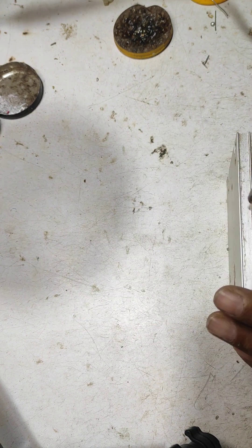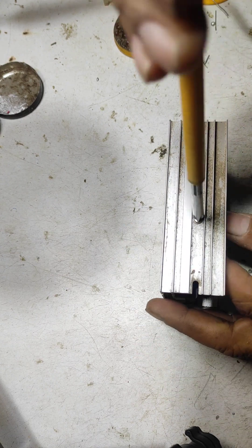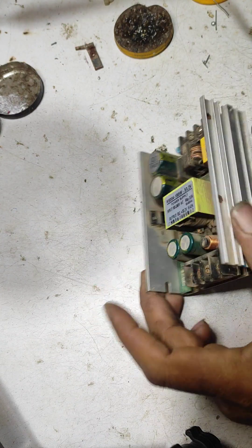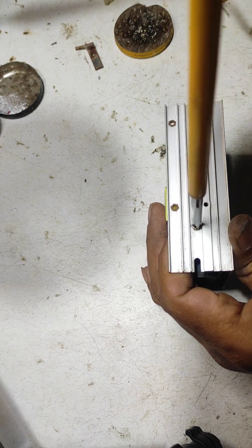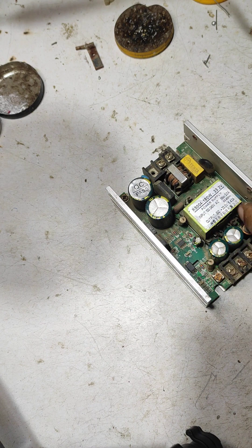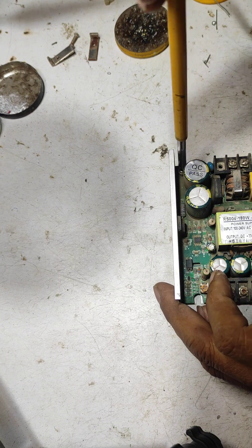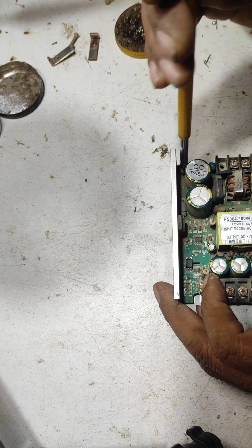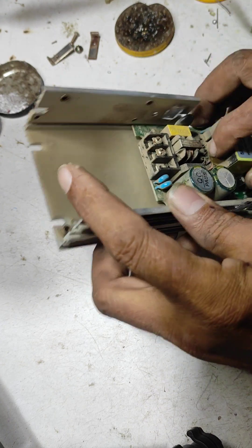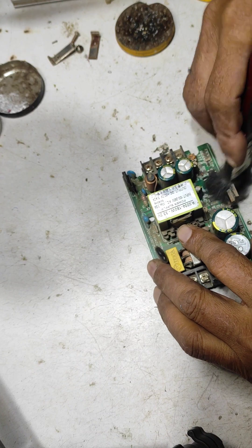Friends, today I am going to prepare a car light power supply in front of you, in front of camera. First I open this power supply. This power supply is 33.2 volt single output supply. First I clean this.